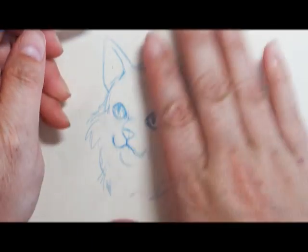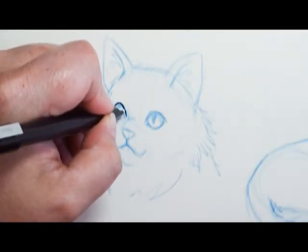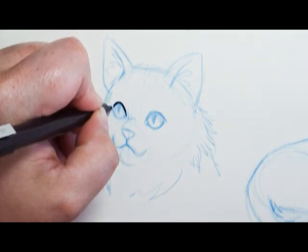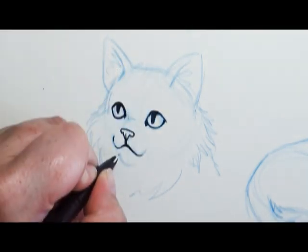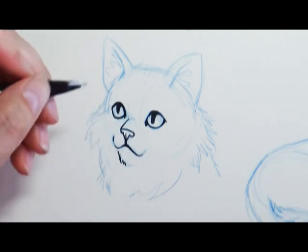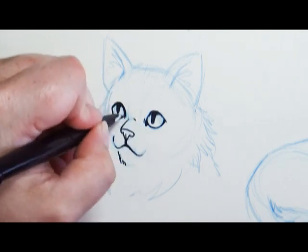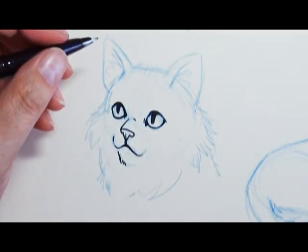Now that I have my sketch done, I'm going to start inking this in. At first I was going to do the whole inking first and then add coloring, but after I finished the face I decided to jump into coloring first and then add the outlining later. You can do either or — it just depends on your personal preference or how you're feeling at the moment. As you're drawing, you can do whatever you want.